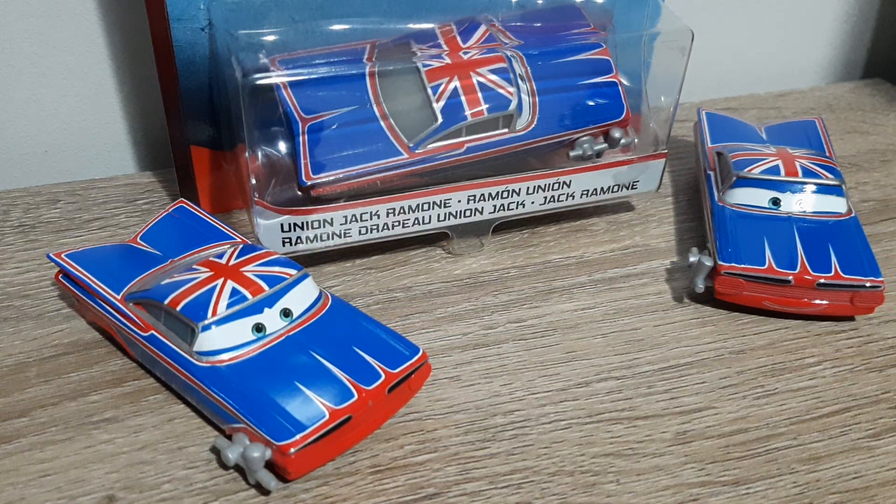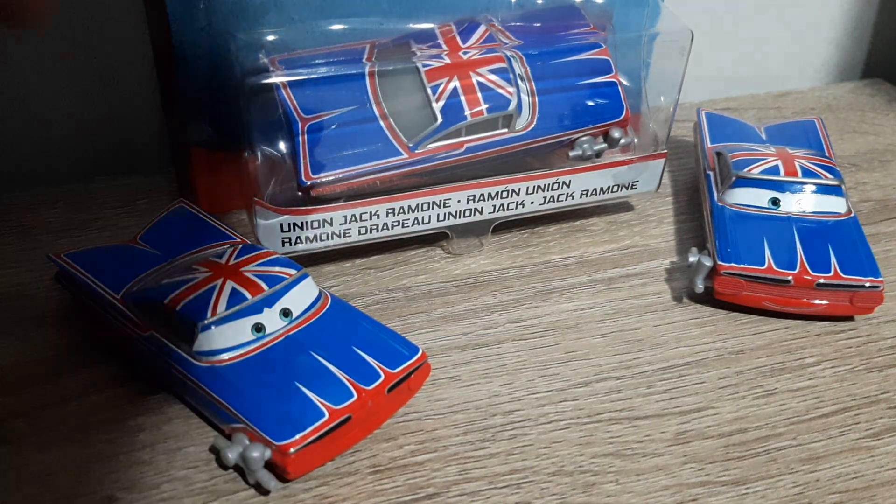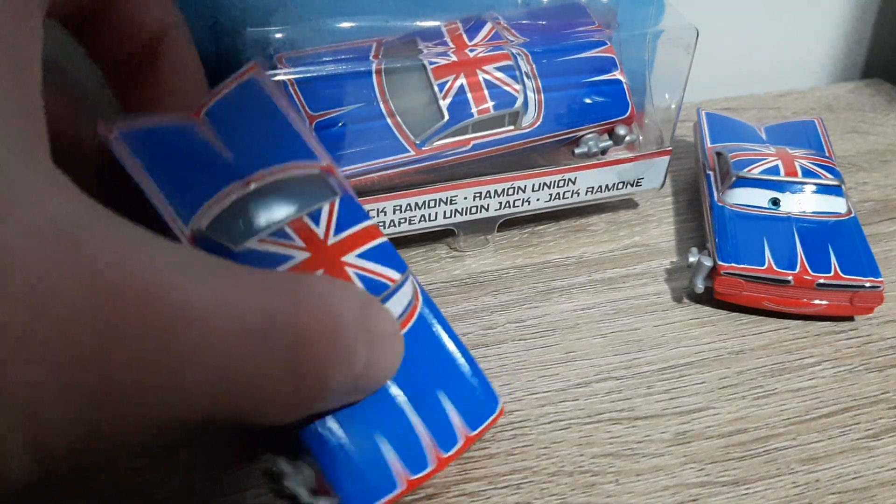Hello YouTube! Welcome to today's video. We'll be reviewing regular Union Jack Ramone today.